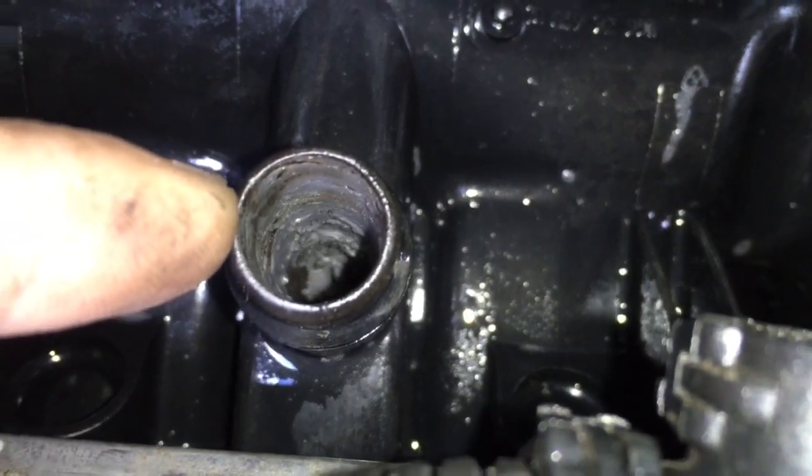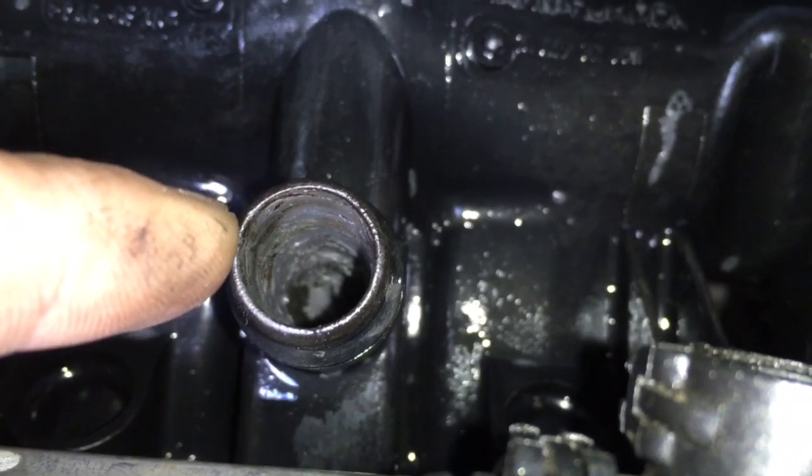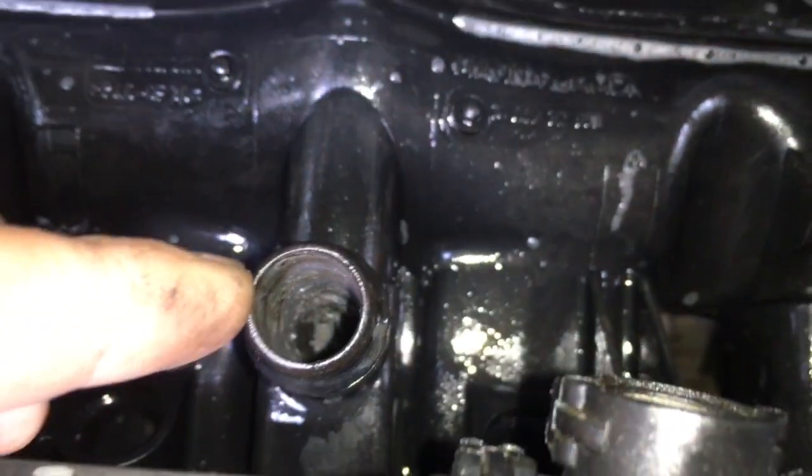The reason why the orange valve is not there in my case is because the customer's turbo went bad and exhaust was pressing into the crankcase, and pushed it probably out of place and possibly into the engine. You don't want any debris in there getting sucked back into the turbo.